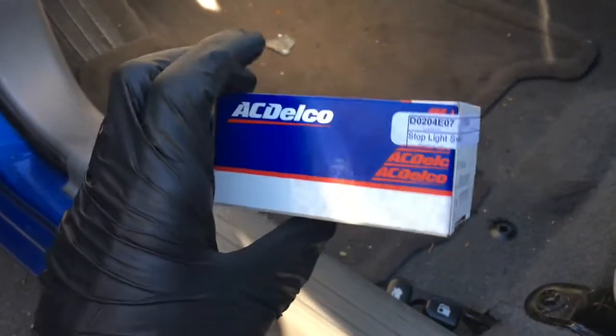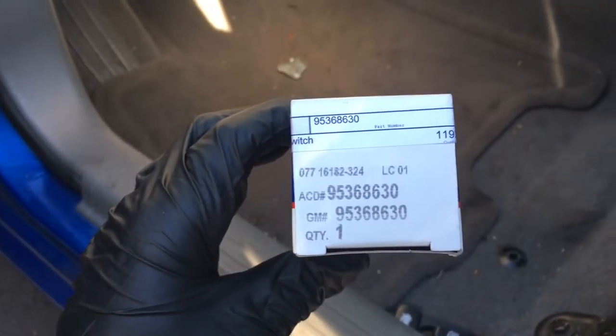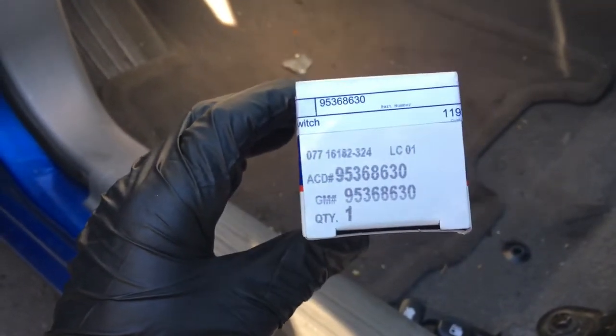Before we get started replacing it, I wanted to show you the parts and the part number here. I will link this up in the description of the video so that if you guys want to pick that up, you can get it.